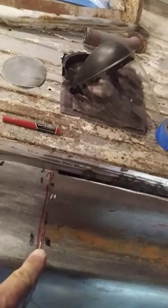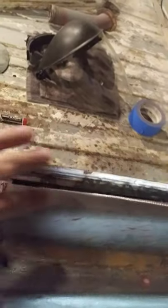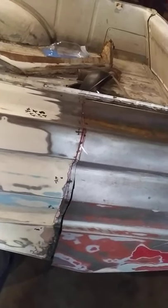I still got some more grinding to do here so I can push the fender in and close this gap off. I'm getting close, then I got a lot of welding to do. So then I moved to the floorboards.